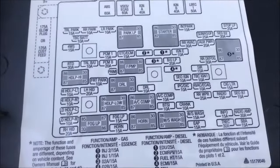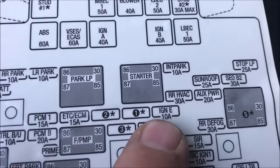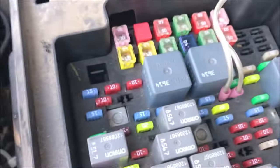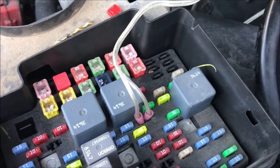We went to the fuse block under the hood, and here you see Ignition E, a 10 amp fuse. We removed that fuse initially and the car would not start, so we said that's the fuse we want to mess with.